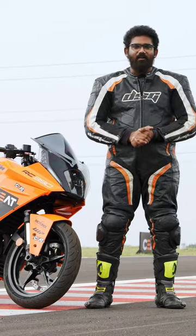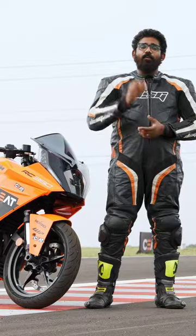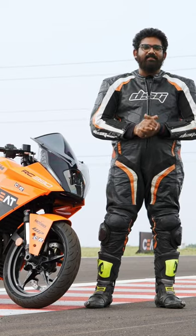Tyres are a very important part of the motorcycling puzzle. A good set of tyres will mean that you can put all the power down to the tarmac effectively, and you can also make full use of your chassis' capabilities.